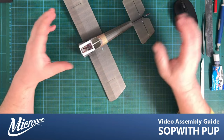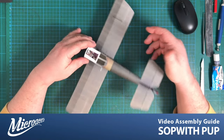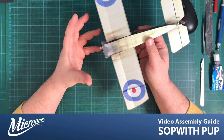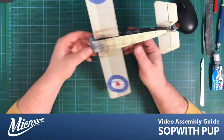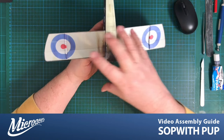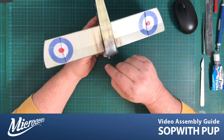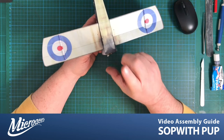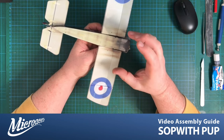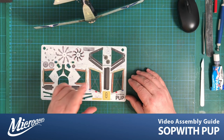We now have our aircraft with electronics inside, the lower wings on, and the lower part of the forward fuselage done. Next step, let's get the undercarriage on and then move on to the struts. In this episode we're going to concentrate on getting the undercarriage legs onto the fuselage, do a little rigging, and make the wheel hubs. The first parts we're going to liberate from their sheets are the plastic parts.